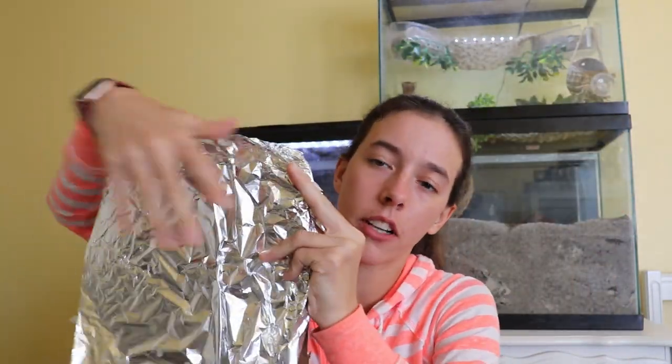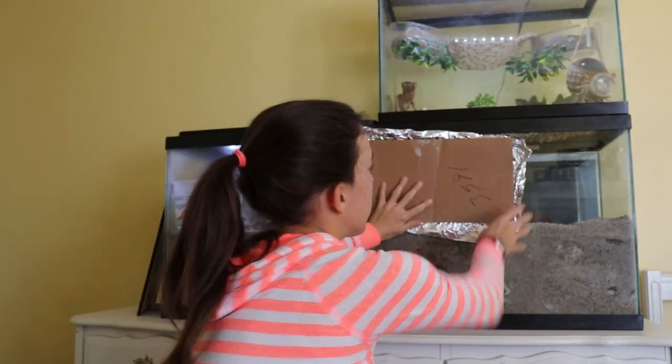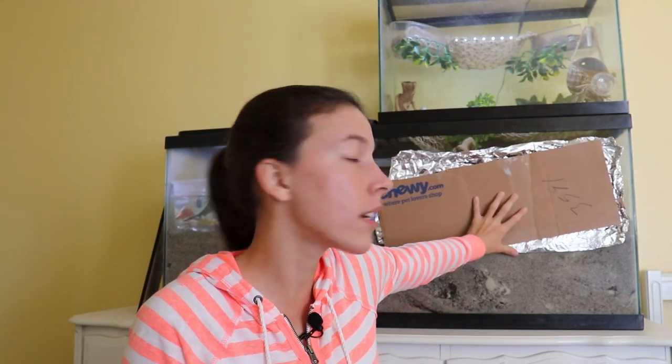If you bought an under tank heater and it's just not enough to keep your hermit crabs warm, the next step is to insulate your crab tank. What I like to do is take cardboard — you could also use styrofoam — wrap it in tin foil, tape it on the other side, and place the foil side against the crab tank, right up against your under tank heater. This pushes all of the heat into the tank so none is escaping into the air. Insulating with cardboard or styrofoam and aluminum foil is really cheap, but keep in mind you can only do it with two specific brands of under tank heater — using it with others is not safe and can be a fire hazard.